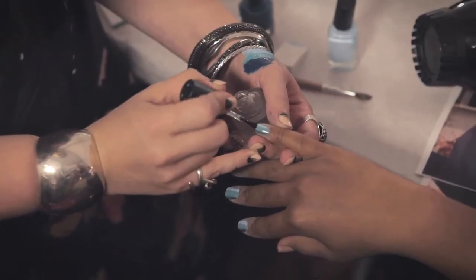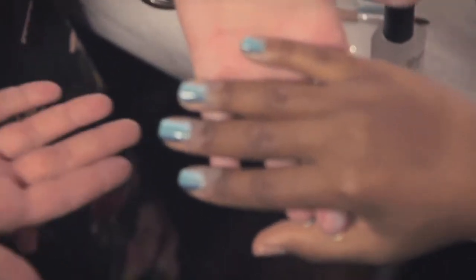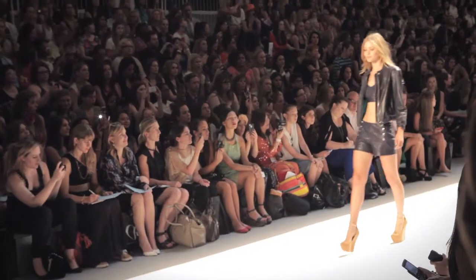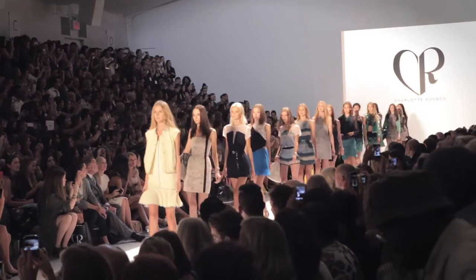Now top coat. And that's the finished look — three shades of waves. I love it. We'll see you next time.